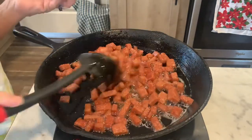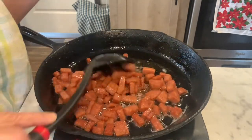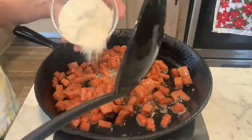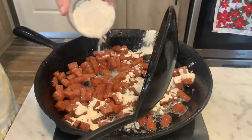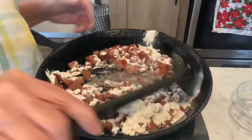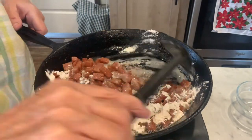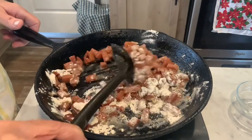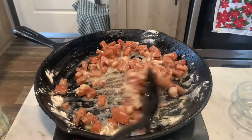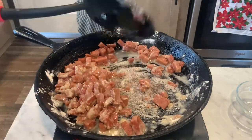I've got some nice browning going on now — see that? Yum. And now all I'm going to do is take my three tablespoons of flour and sprinkle it around, just like so. And cook it until it browns. I want my flour to brown up some, because if you don't, you'll get that raw flour taste, and that doesn't taste good.